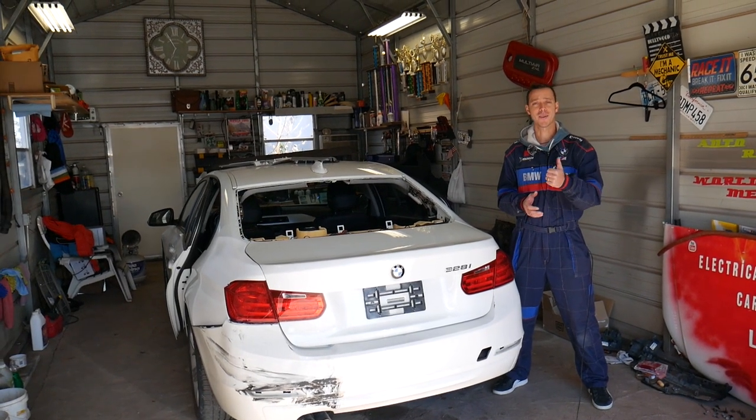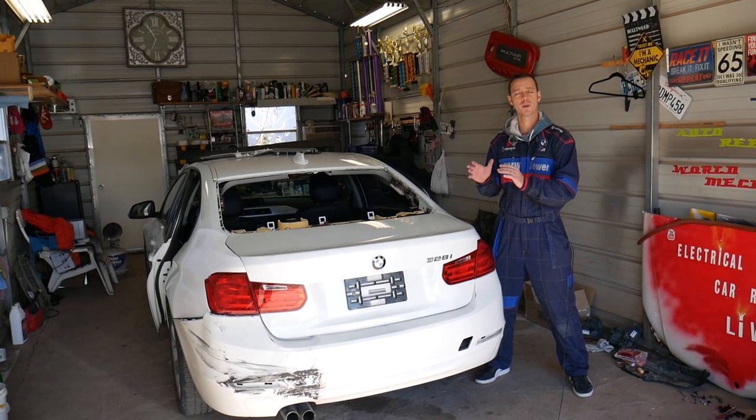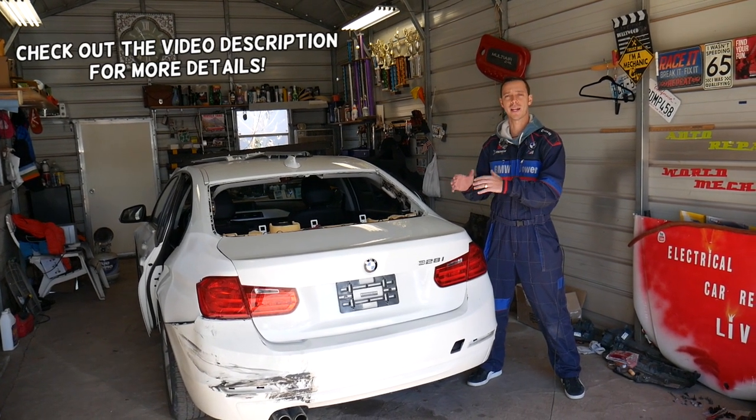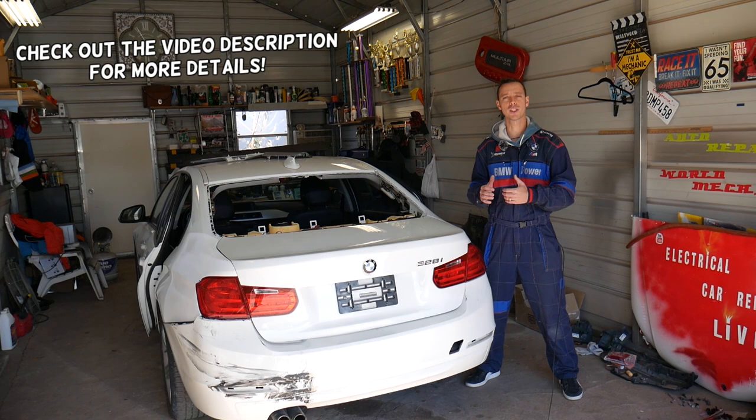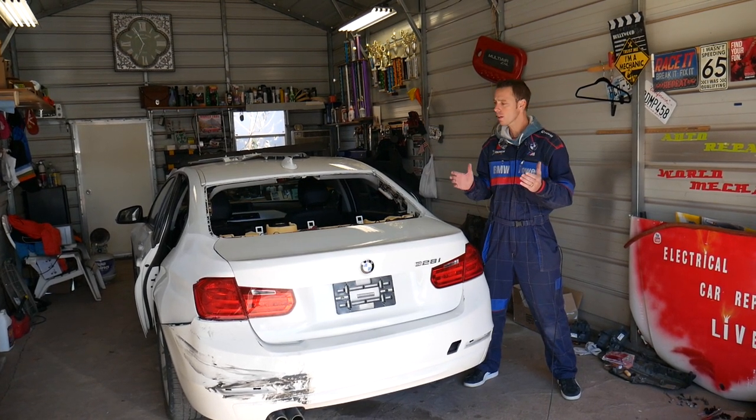Hey guys, welcome back to Auto Repair Guys. Thank you for watching and subscribing to the channel. In today's video we'll be working on a BMW, but what we'll cover applies to almost any car. We will explain what a radio suppression filter is, what it does, and where you can expect to locate one.